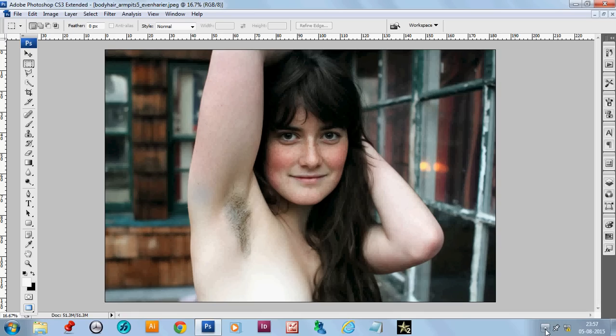In that case you need to be a specialist in stamping. You need to use the clone stamp very well, and you need knowledge of body parts and muscles. I'll show you how we can use the clone stamp with efficiency to keep the body part looking natural.